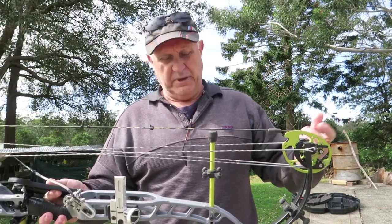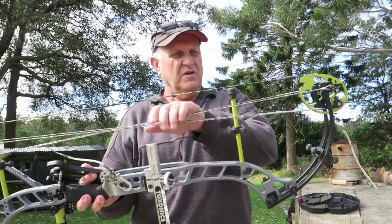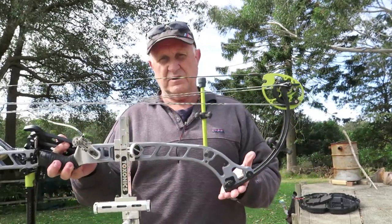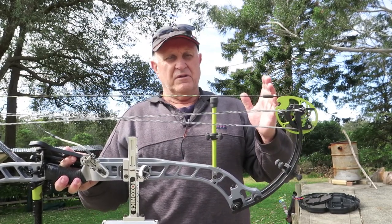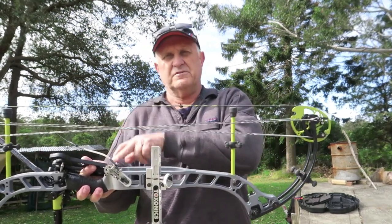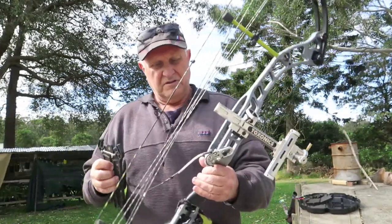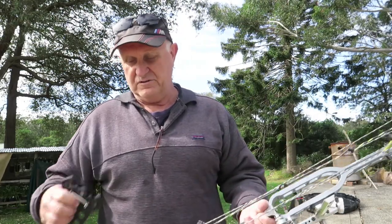The limb system is good in the sense that if you need to adjust the poundage, you twist up the cables here, which pulls the limbs in tighter with more preload, and then you can do your poundage adjustment. Another good thing with a parallel limb bow is that if you crank up the poundage and put more load on your limbs, it doesn't affect your brace height. That's a bonus with this bow as well.